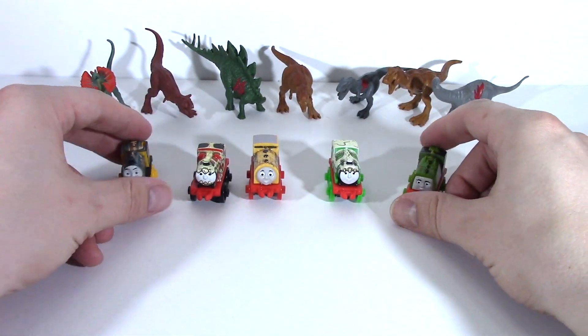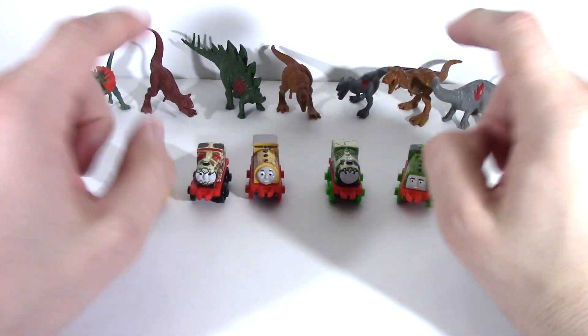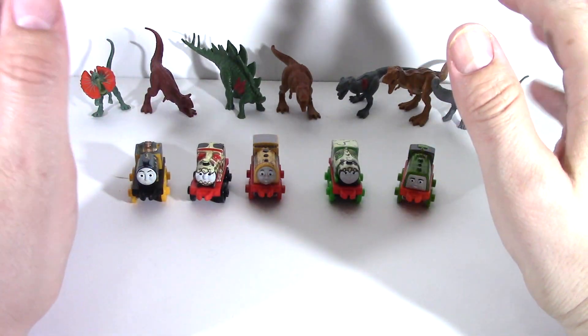These are our five Thomas Mini Dino Trains. Now the question on everyone's mind is: can the T-Rex eat Thomas Minis? Let's find out.